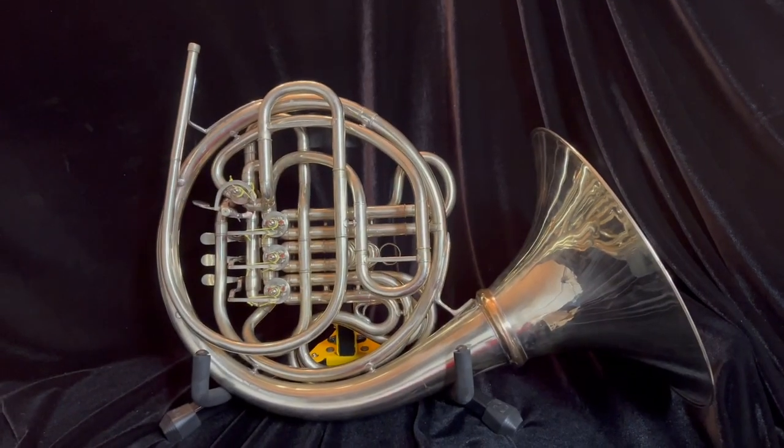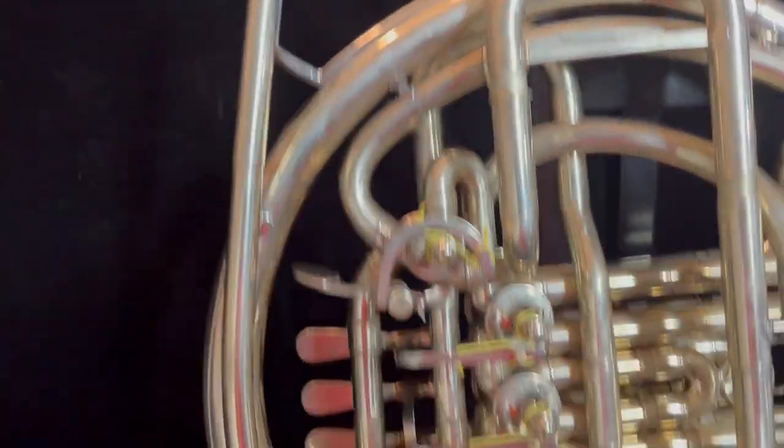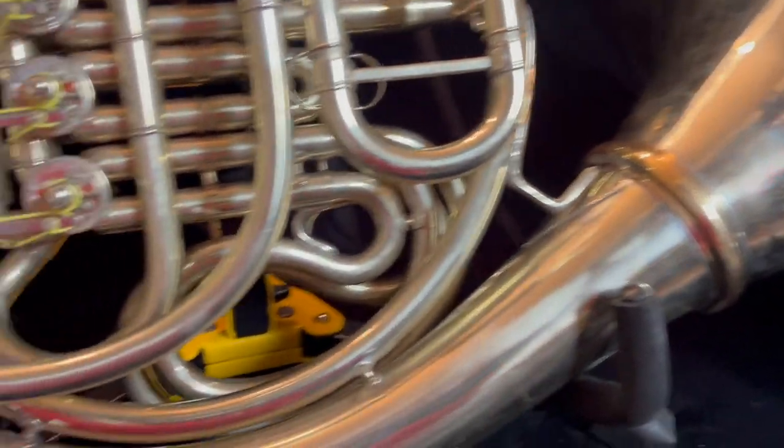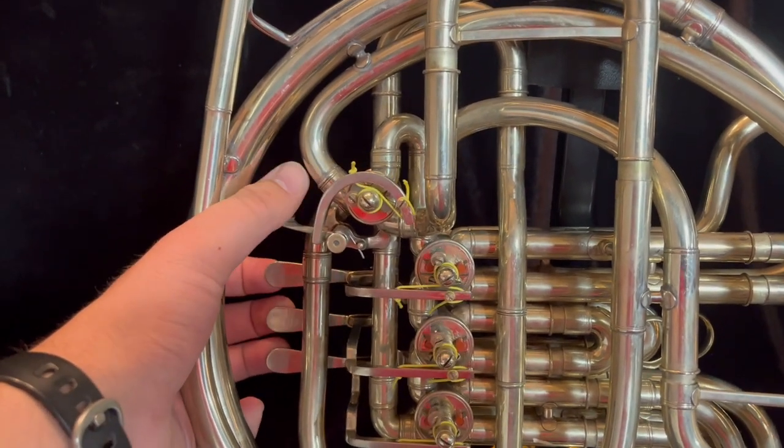Coming over to the back side of the horn, you can see this horn is again in great shape all over it. There's no dents — only a few very minor dings from use. The valves are very quick, very quiet, very responsive.